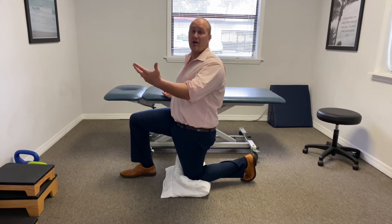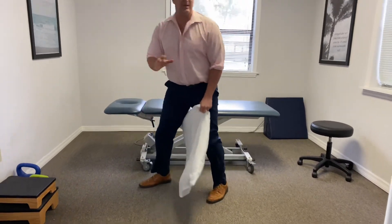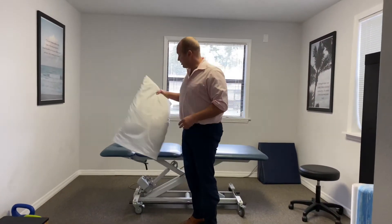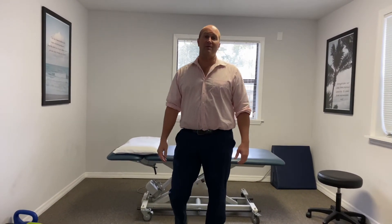Do the stretch a couple of times and you should be able to stand up and walk around or even go run without back pain. It's a simple hip flexor stretch you can do at home. Try it a couple of sets on both sides and see if it helps with your low back pain the next time you run.